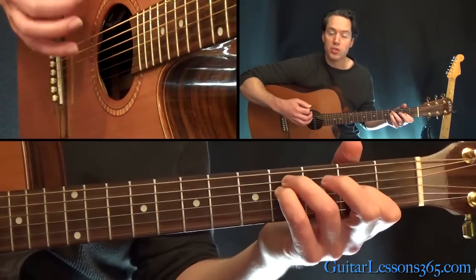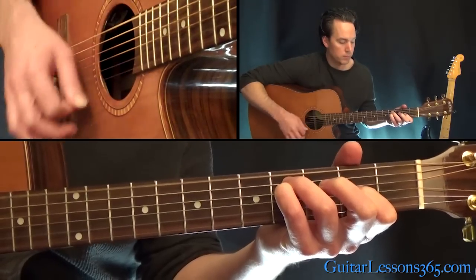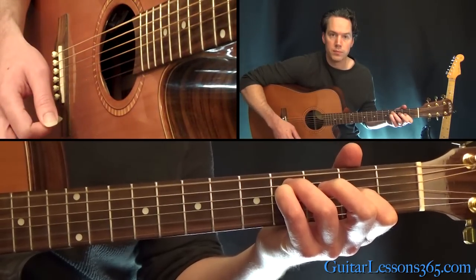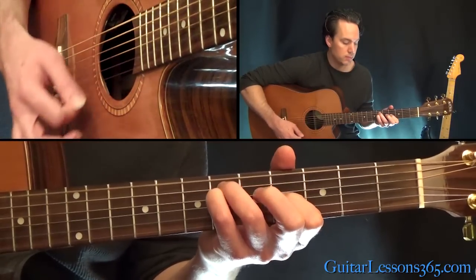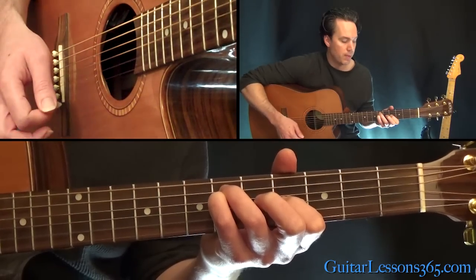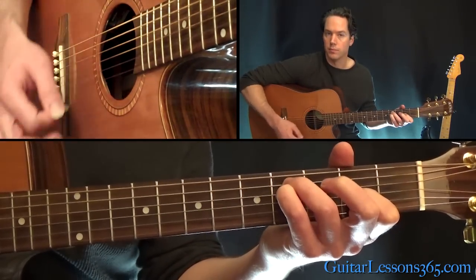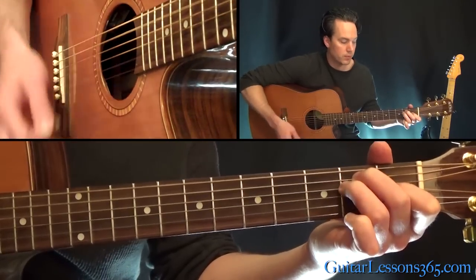While you play those, you're going to strum all the open strings with it. Then take that up two frets, and then back down to the previous one. So that's the intro — starts with an E.